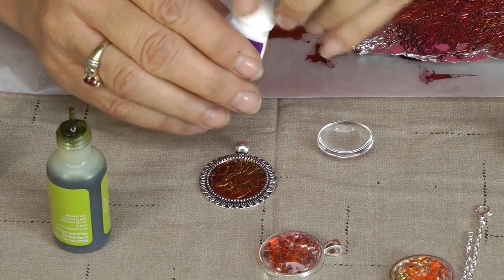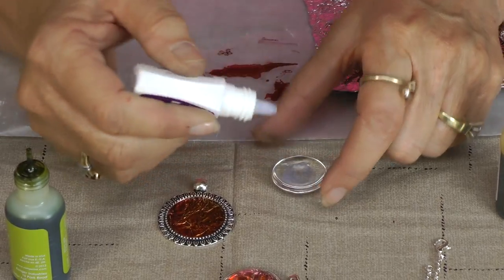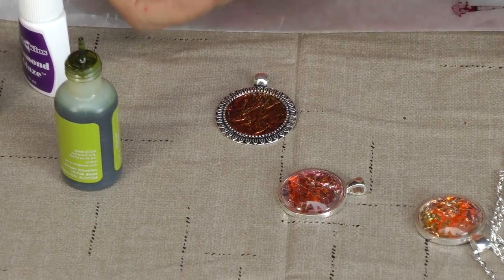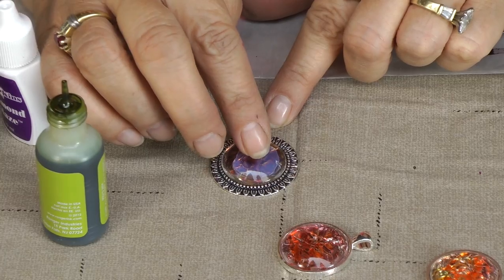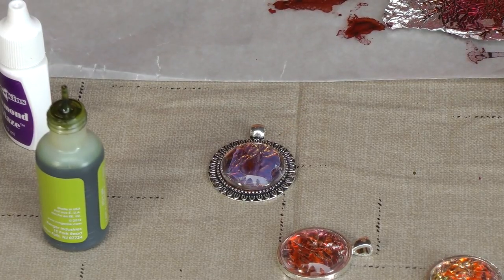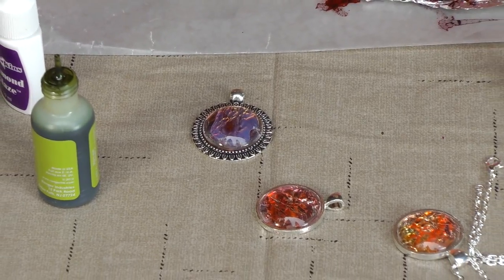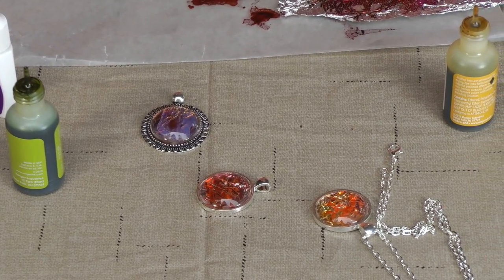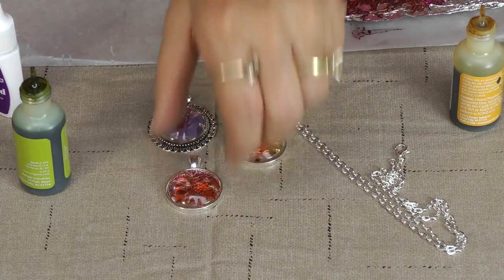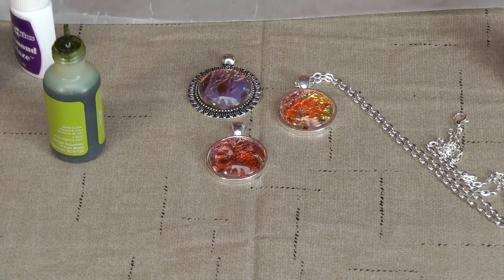So the next thing I'm going to do is put some diamond glaze right on my glass, and this is what's going to attach the glass to the aluminum foil piece. Just put it right there and give it a good little push. Let it dry overnight. Have fun with this — there are so many different colors of alcohol inks out there, the possibilities are endless. I've used the same three colors and look at the difference in all three of those trays. Just so pretty. Enjoy creating.